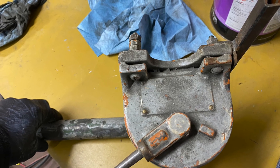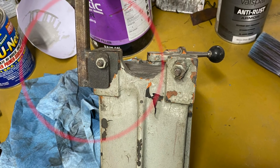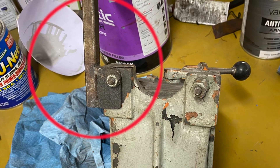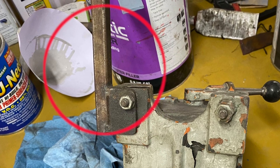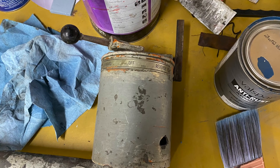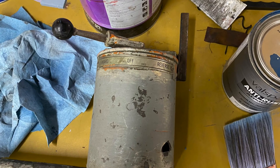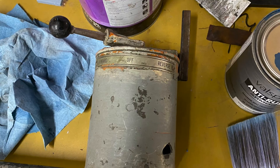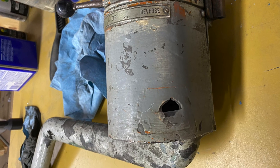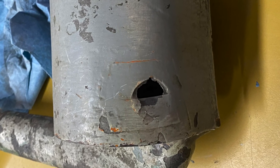Looking at the switch itself, it has what looks like a tag but someone painted over it. On the back side there's an added vertical spike I don't know the purpose of. On the front, someone had cut a hole through the cover plate, possibly to provide electricity for whatever goes on the spike, but then had second thoughts, patched it with black electrical tape, and painted over it — not a very good patch.